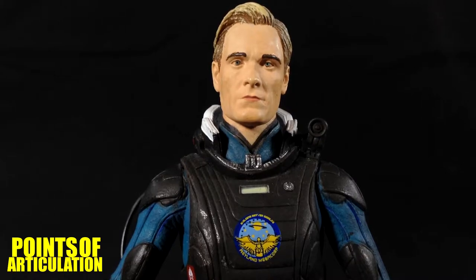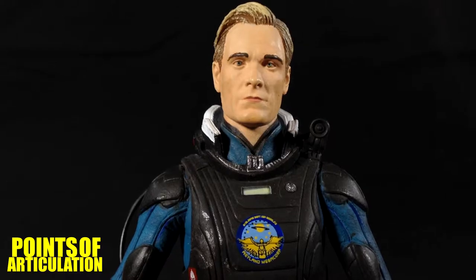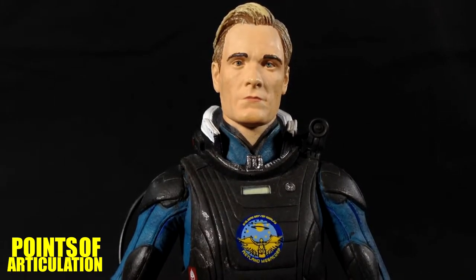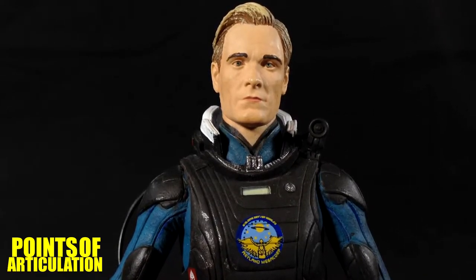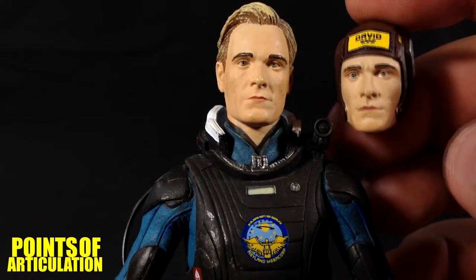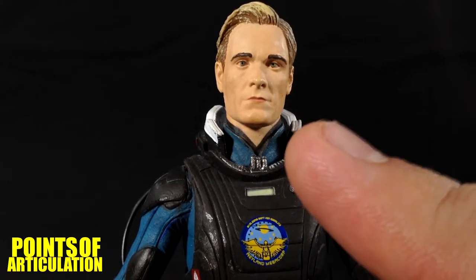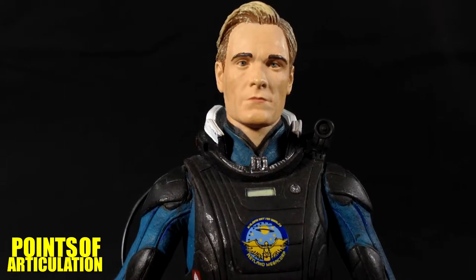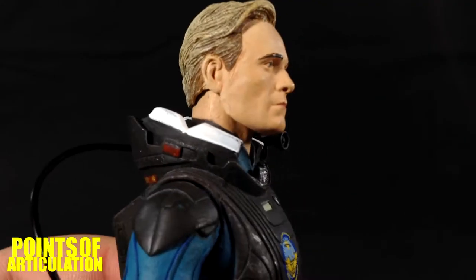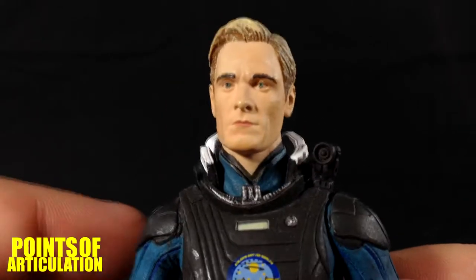Before looking at the main body, I have to talk about the head. This head sculpt with the hair doesn't really look like Michael Fassbender to me. I don't know what it is — maybe the eyebrows or the paint in general. The sculpt does look like him, but something's not right. I really prefer the extra head that comes as an accessory — it looks much more like Fassbender and it's beautiful. The paint details include a nice skin tone, brown eyebrows, white, blue, and black eyes, pink lips, and light brown hair with blonde-yellow highlights. If you have one that looks different, let me know in the comments.